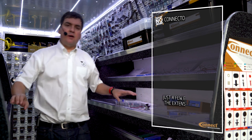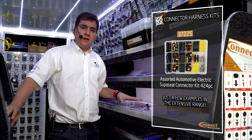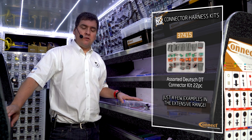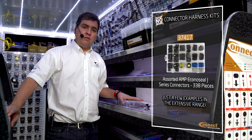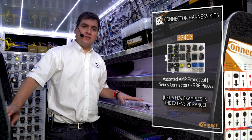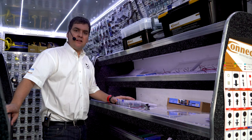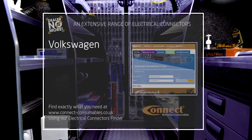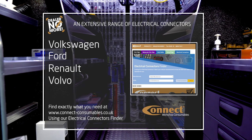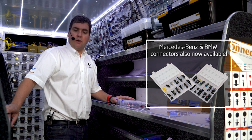Moving over to our new range of electrical connector harness kits. We launched these back in 2018, with an amazing response to our first range of boxes that came to market. We complement our range of boxes with the related tools within our Laser brand. We've moved on from the standard electrical connector harness repair kits to specialised vehicle manufactured kits. We now cover VW, Ford, Renault, Volvo, Peugeot, Citroën, with more kits anticipated for 2021.